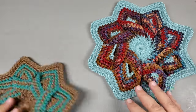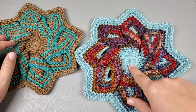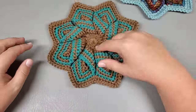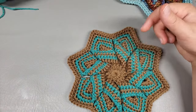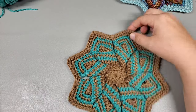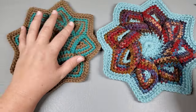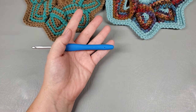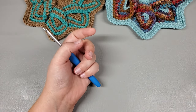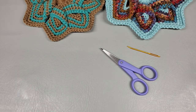For the two I have here, I used a Hobby Lobby I Love This Yarn One Pounder, and some scrap yarn — Red Heart Super Saver in Jade, and I think Coffee. You're going to need a 5mm hook, scissors, a yarn needle, and definitely, definitely, definitely stitch markers.